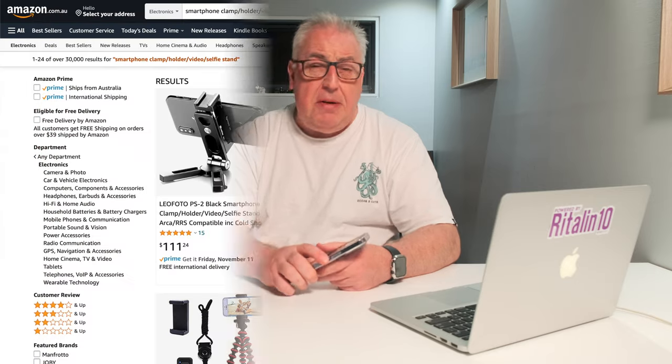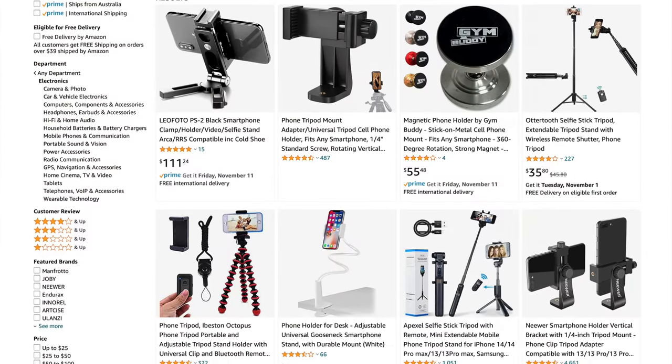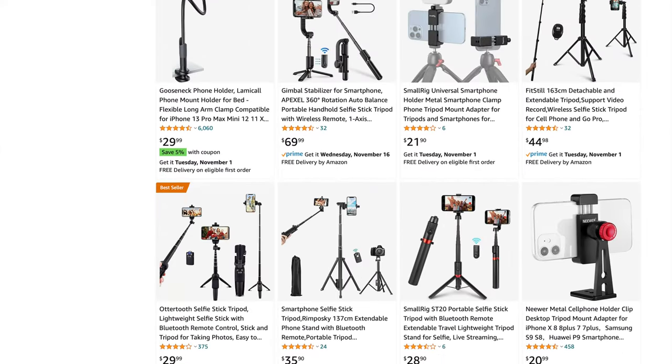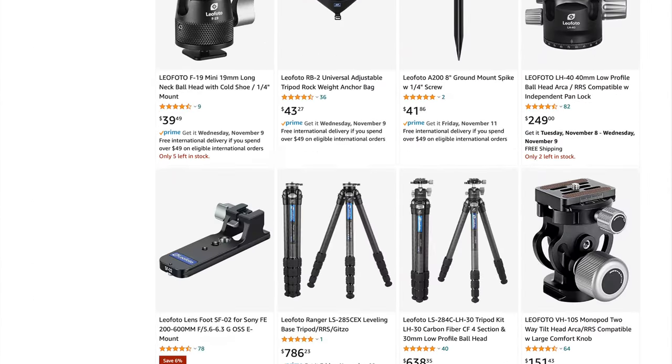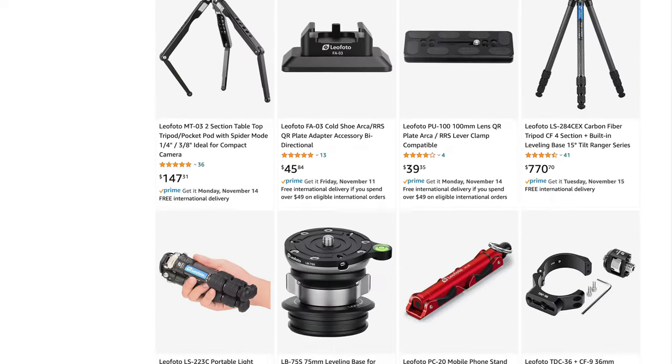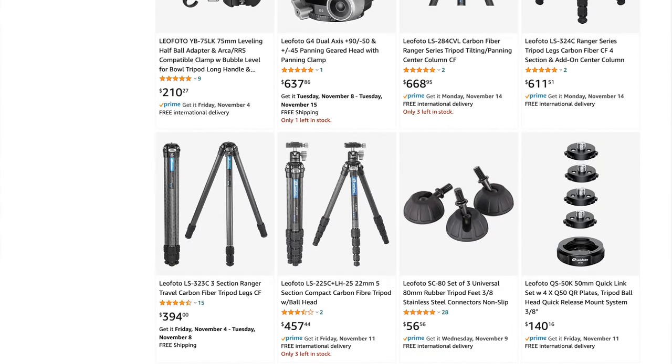Like most of us do when searching for new technology, I hit up Amazon, and before long I had 15 tabs open with all different kinds of weird and wonderful iPhone smartphone tripod holders and selfie stands. It was while doing that research that this company's name kept coming up repeatedly — a company called LeoPhoto. In fact, I saw more than a few comments referencing LeoPhoto alongside the famed tripod manufacturer Gitzo.